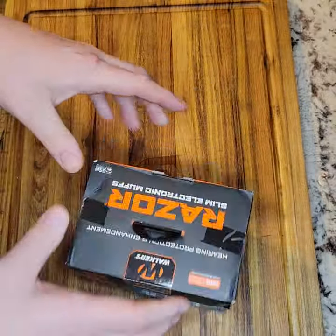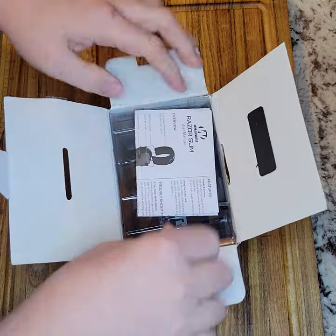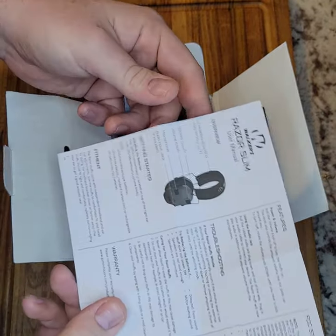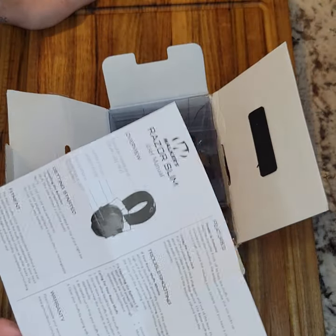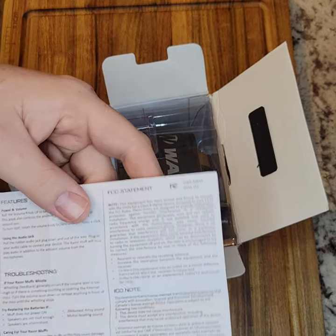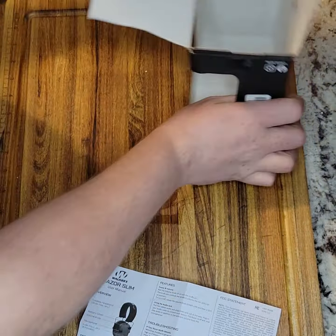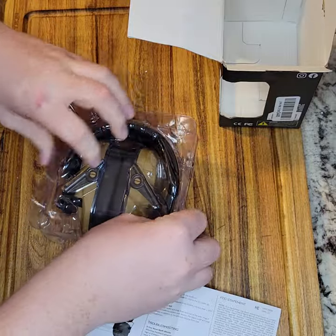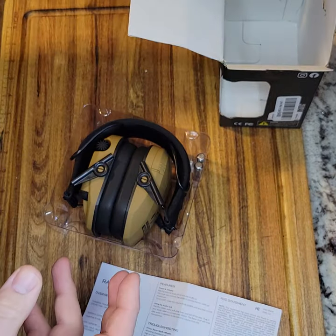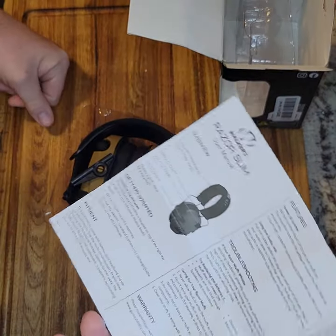Walker Razor Slim Electronic Earmuffs — so why did I get these and why do I like Walkers? I've been using them for years. When you go to your local Walmart or Dick's Sporting Goods and get a pair of passive ear protection, it's like 20 bucks and it sucks. You've got to scream at your buddy right next to you, and the padding on the muffs ends up going to crap. It's just really cheaply made, mostly in China — whereas these, I believe, are made in Texas.